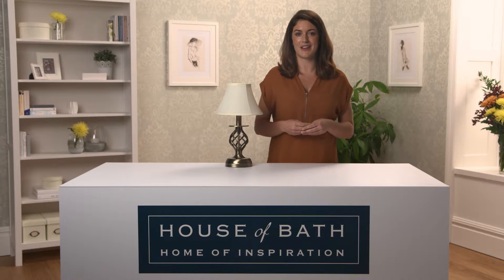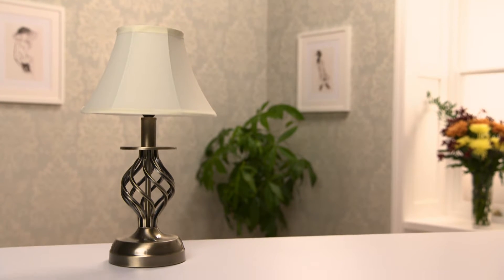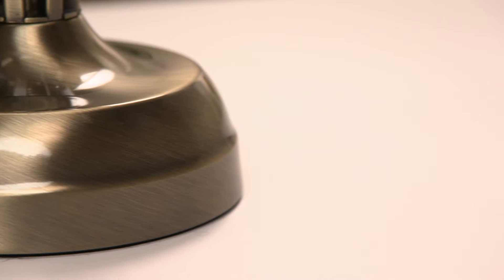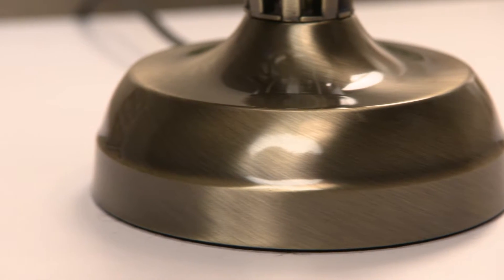Hi, my name is Adele from House of Bath and I would like to show you our favourite form of lighting, the touch lamp. With this lamp there are no fiddly switches to contend with, as you simply touch any metal part of the light to turn it on.